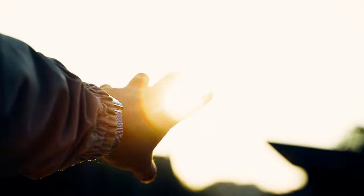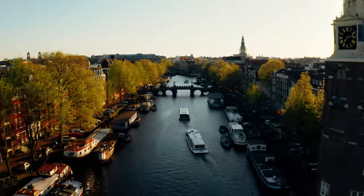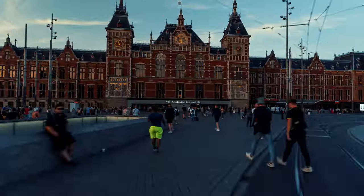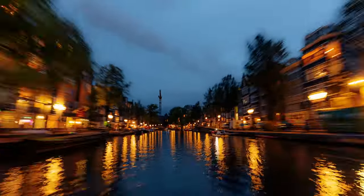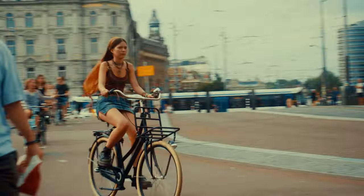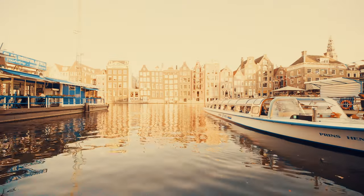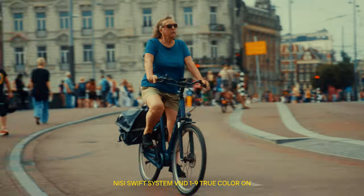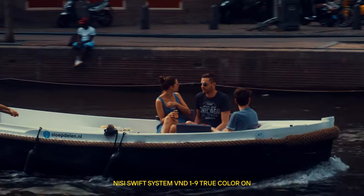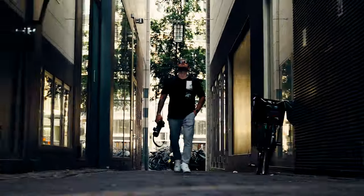Lights have always been the best friend and the worst enemy for me. Not being able to control the light can be very hard when shooting outdoors, but at the same time it can be highly satisfying when I get the perfect ones. As a filmmaker, a neutral density filter is key to stopping down the light in bright environments, allowing me to maintain cinematic motion blur. That's why I always carry filters with me.